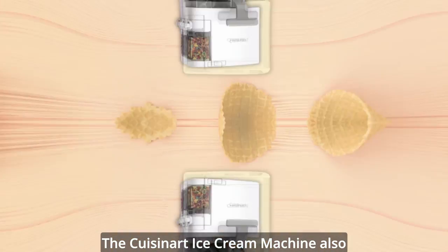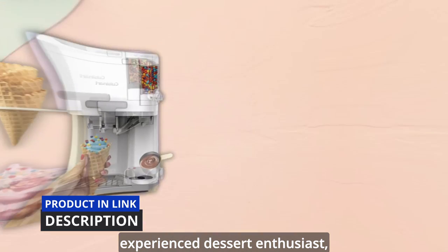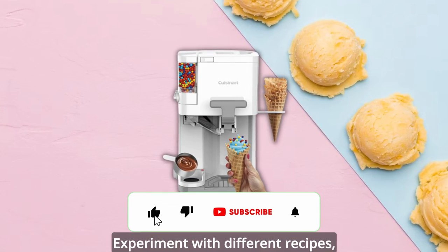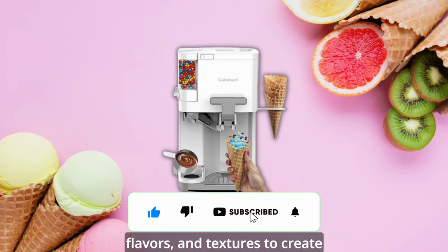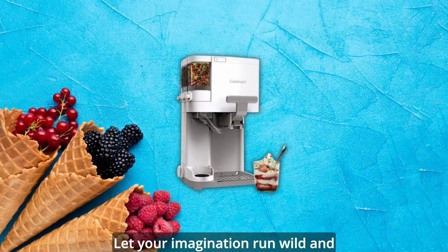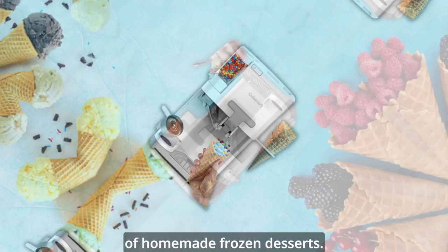The Cuisinart ice cream machine also offers versatility in its operation. Whether you're a beginner or an experienced dessert enthusiast, you can adjust the settings to meet your preferences. Experiment with different recipes, flavors, and textures to create your signature frozen masterpieces. Let your imagination run wild and explore the endless possibilities of homemade frozen desserts.